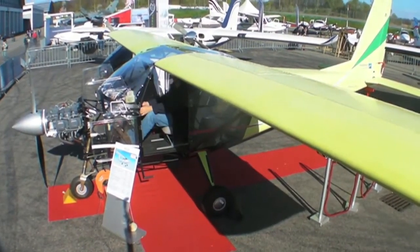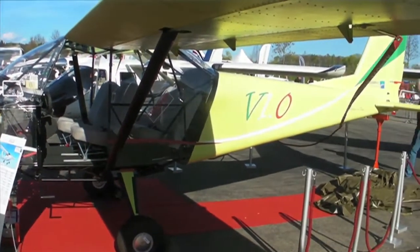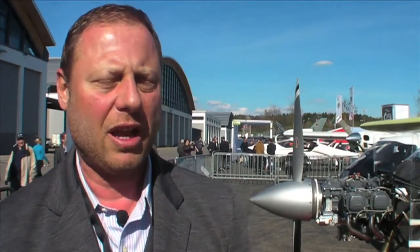As you can see, I'm six feet and I can stand under the wing. It's a big airplane for what it is. And I can cruise at about 140 knots — four people, full fuel, for about two to two and a half hours.